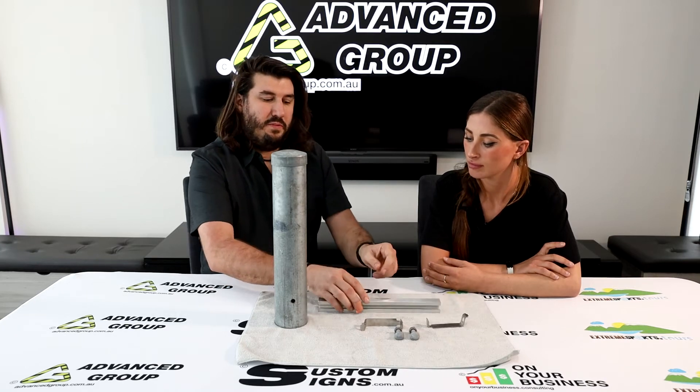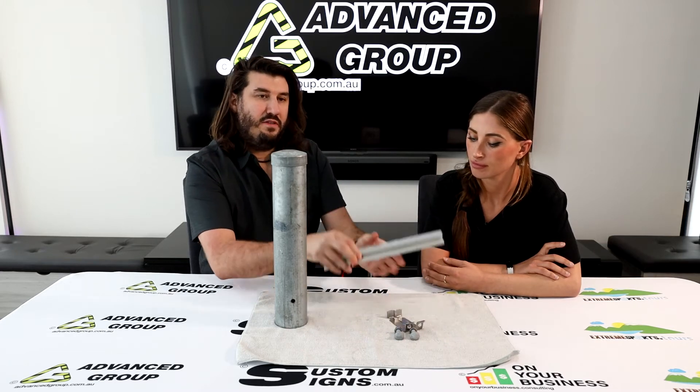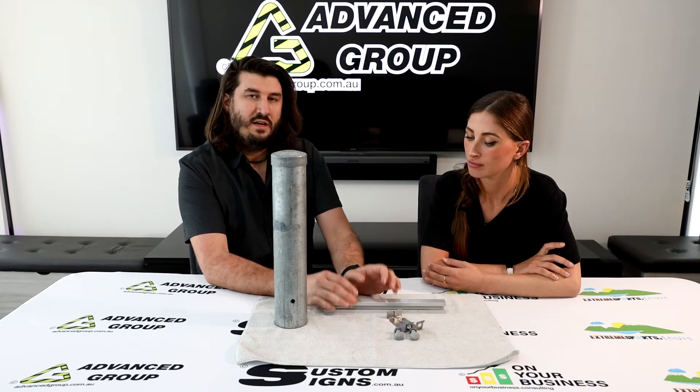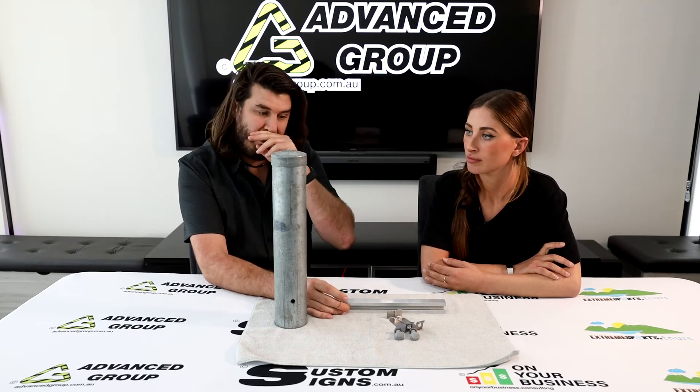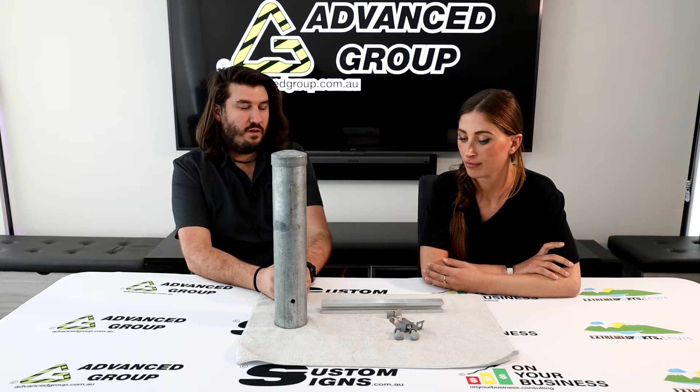This video is about these clips that allow signs with strut channel riveted onto the back to go back to back on a post, giving a neat and tidy look, lasting a long time in the elements, and being strong enough to hold those signs securely.